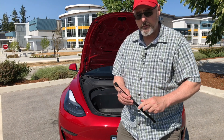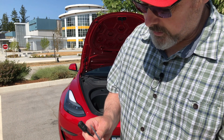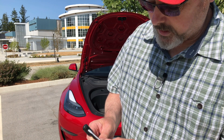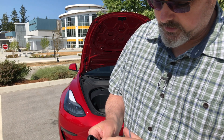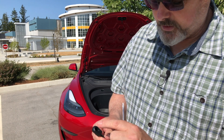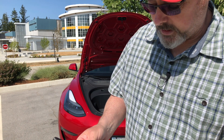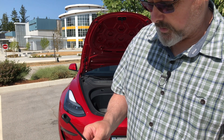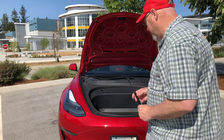One thing I just want to point out — you can see it here — there's a clip here. What you're going to do is take the screwdriver, stick it in there, and pop the clip out. That releases the clip so that you're able to just snap it on. It's simple. Two things to be aware of: it's easier to install the bottom one first.